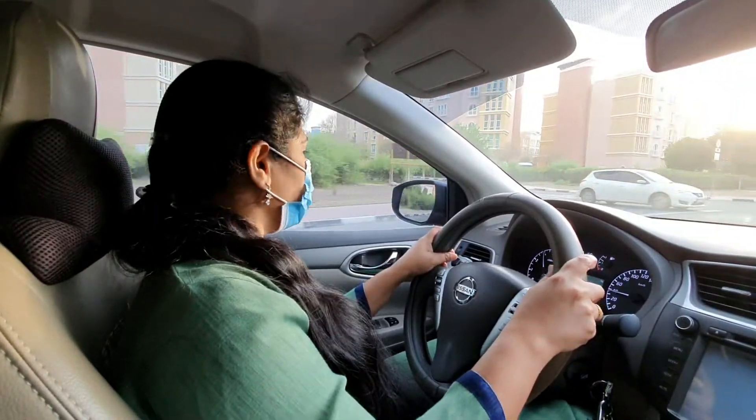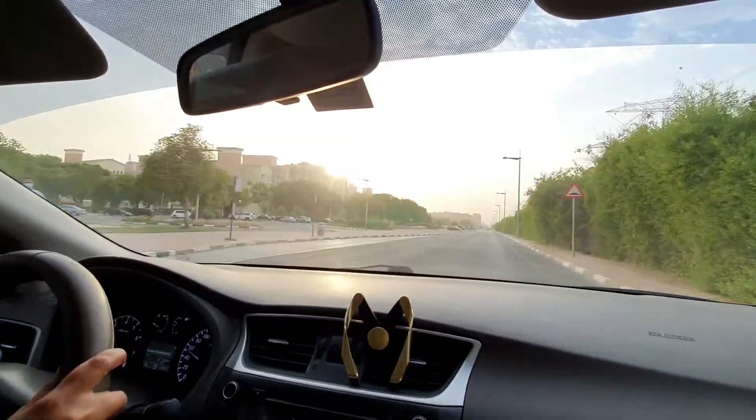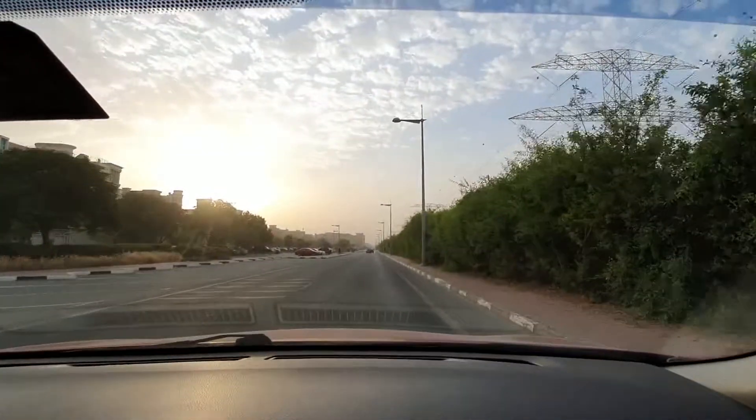I am going to a grocery store. We have industrial groceries here. Due to COVID-19, we have followed the precautions of Dubai. There are strict rules in public and there are many active cases.